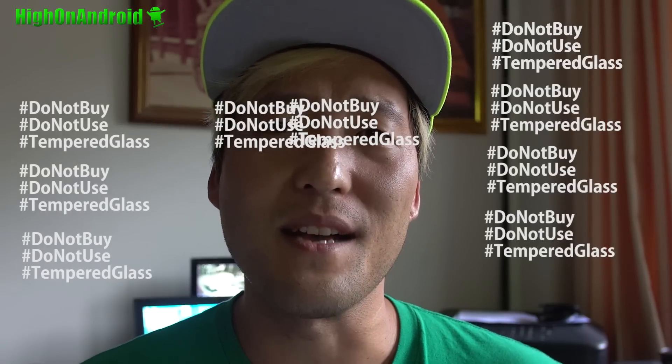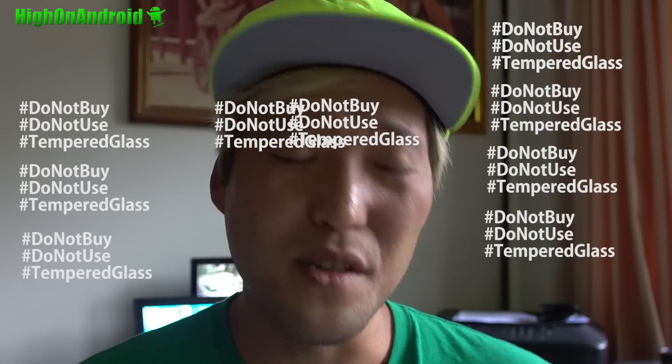So I want to make this public message: do not use, do not buy tempered glass. It's just useless.